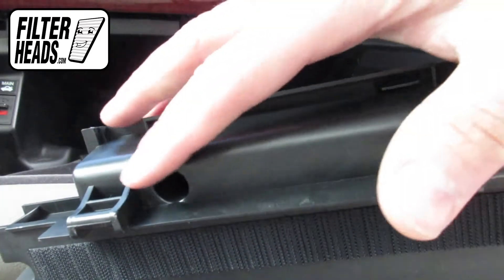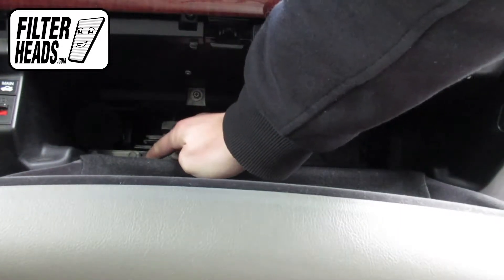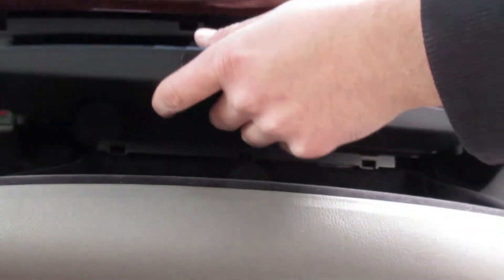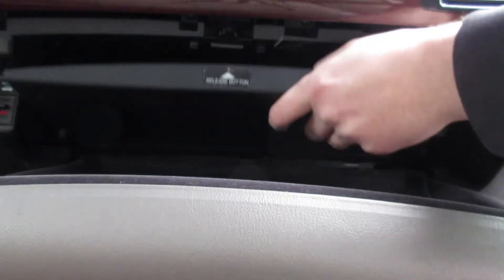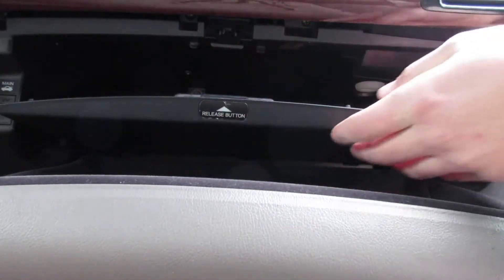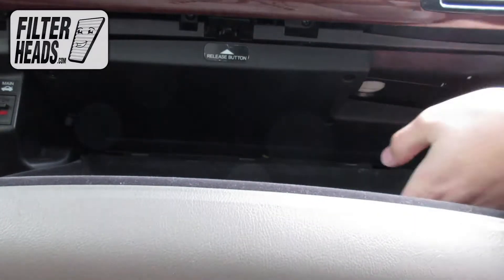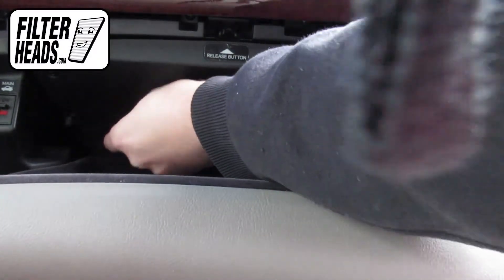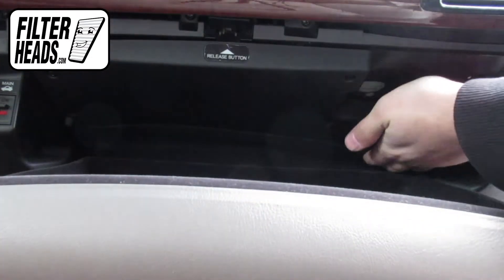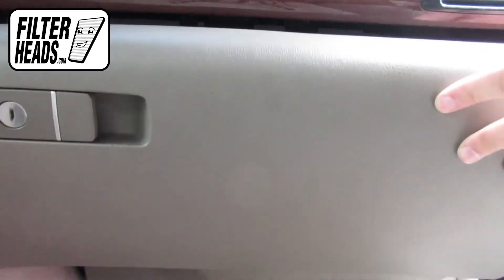Reinstall the filter access panel by aligning the tabs and then pressing until they click into place. Reclip the panel back into place and reinstall the panel. Close the glove box.